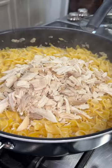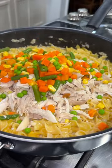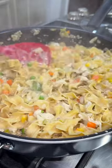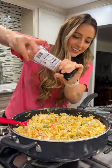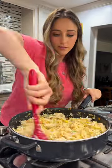Add in the chopped meat from one rotisserie chicken and a bag of thawed frozen mixed vegetables. Leave the lid off and simmer for a couple more minutes for that sauce to thicken. At the end, give it a quick taste test — I thought mine needed a little bit more salt, and that's it.